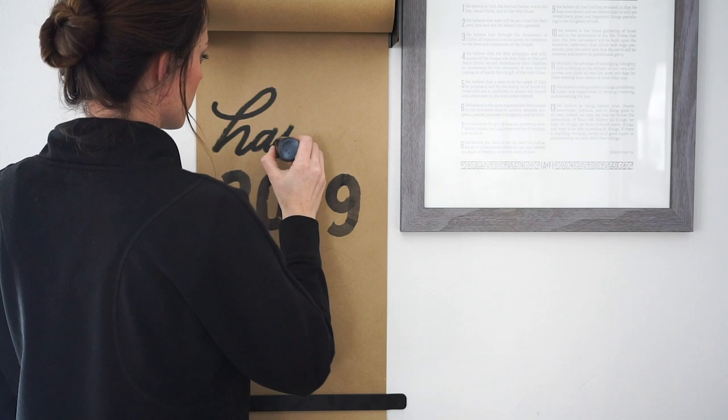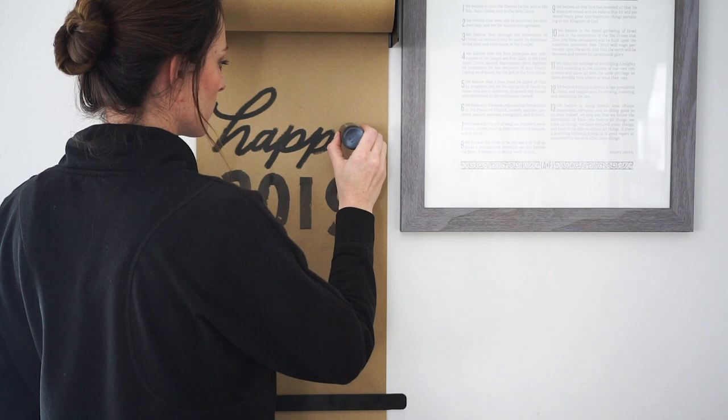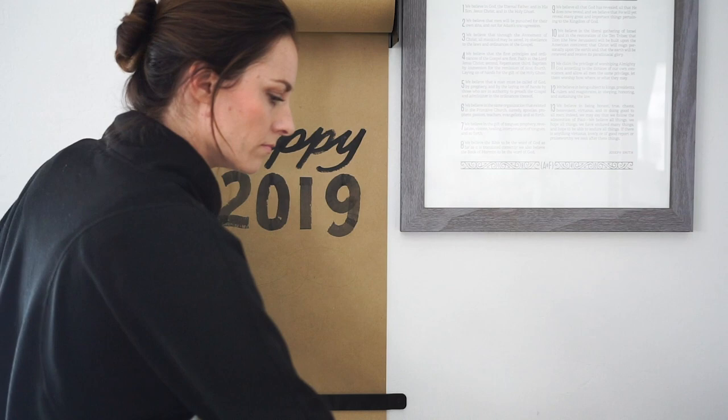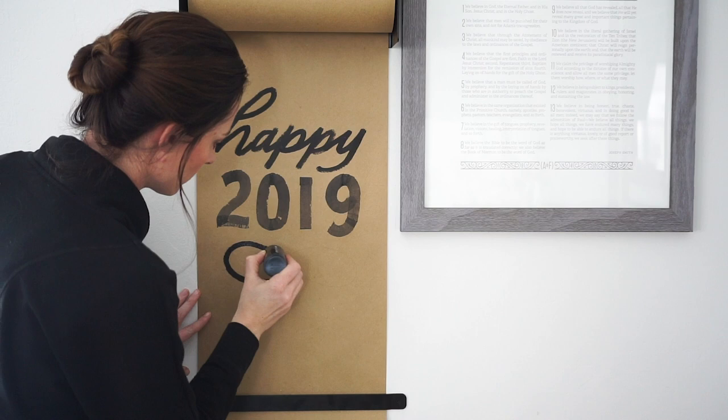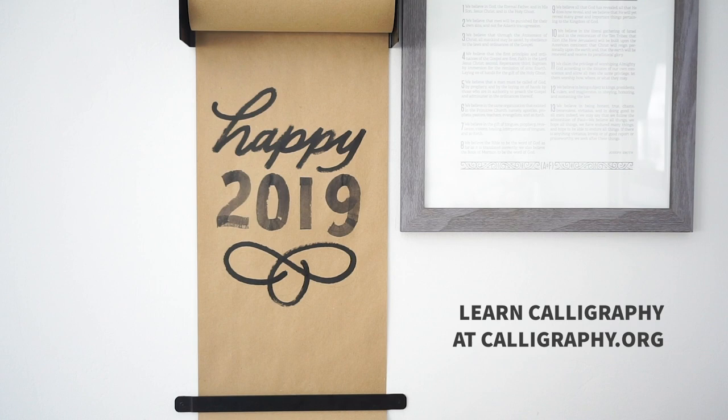I hope you guys have a wonderful 2019 this year. I'm hopeful that I can create some more videos this year and I hope you'll stick around. Check out calligraphy.org if you'd like to learn calligraphy or hand lettering, and check me out on Instagram — I'm at Melissa Burr. Take care. Bye-bye.